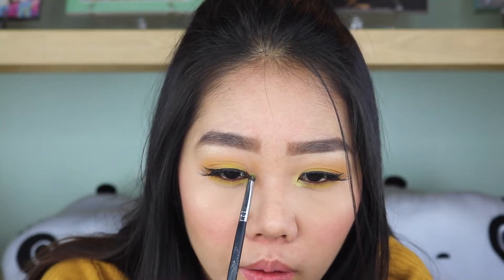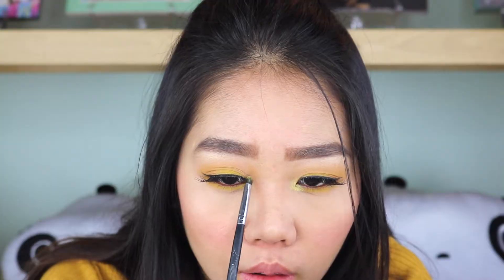For my inner corner highlight, I popped on this shimmery yellow shade from the VH Cosmetics palette.